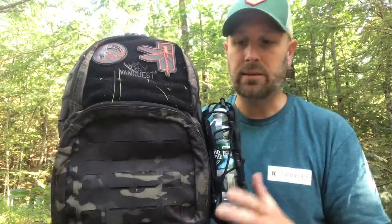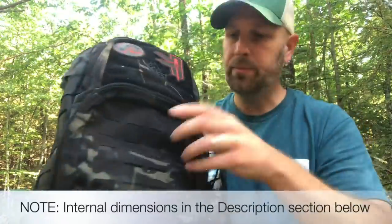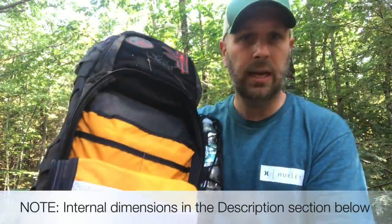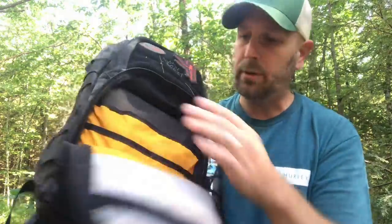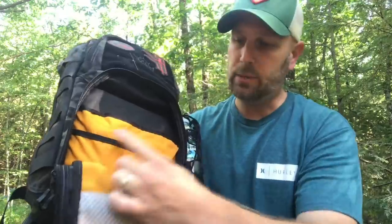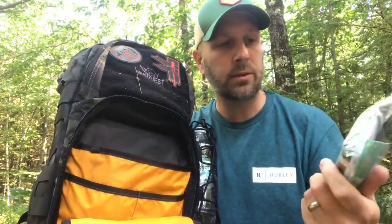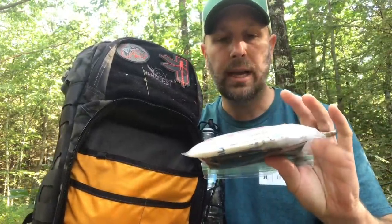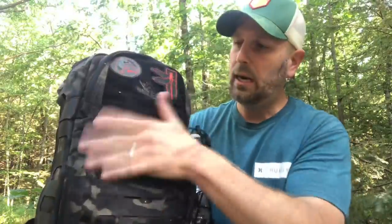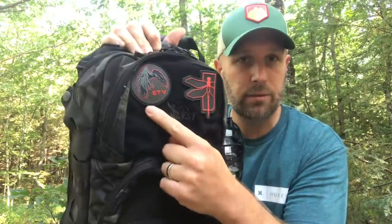Let me give you some of the details on the outside. We have a bunch of external pockets as you can see right here. We've got this lower one which unzips, and we have a lower section with a zipper. We do have a couple pockets — one here, one here, and then a larger one. In the larger one I keep my med kit. So this has got a SWAT tourniquet, some basic medications, and a bunch of band aids. Up here on the top you can see we've got a hook and loop panel. I've got my Haley Strategic patch and also my Everyday Tactical Vids patch.